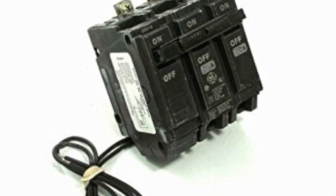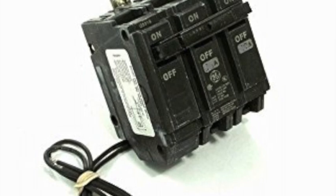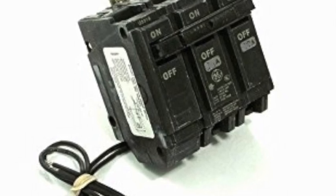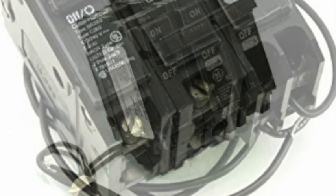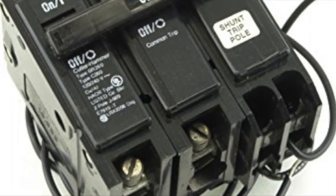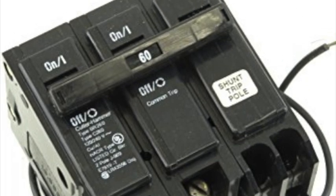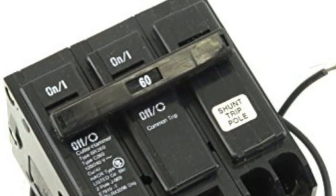Let's start by identifying a shunt trip breaker. A shunt trip breaker contains an electric coil and a plunger that when the coil is energized, the plunger is operated and the breaker is tripped mechanically. The breaker can be identified by having two wires or terminals on the side where 120 volts gets applied to energize the coil and operate the plunger.